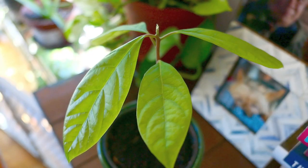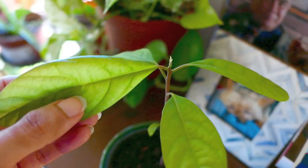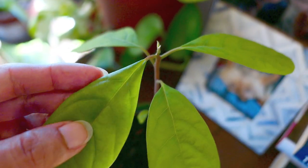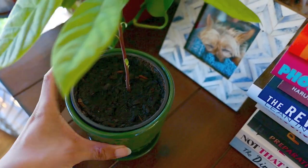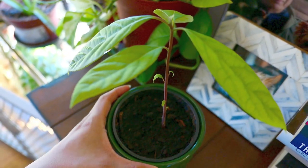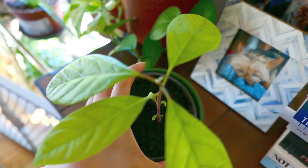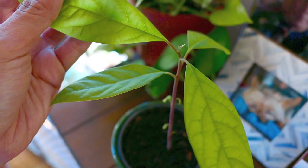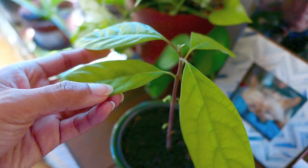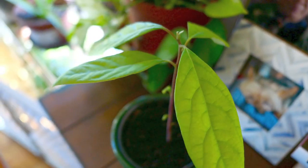Hey guys, thanks for clicking on my video. Today I'm going to show you how to germinate an avocado seed. If you're new to my channel, please consider subscribing if you want to become a better plant parent or if you're interested in houseplant stuff. I live in Seattle so we do have colder weather, and I just wanted to show you that you can do it too even if you live in the Pacific Northwest.